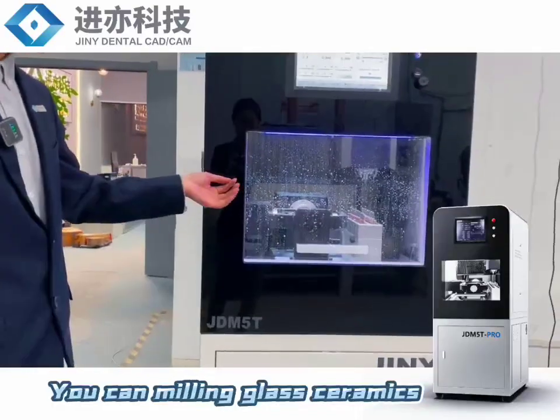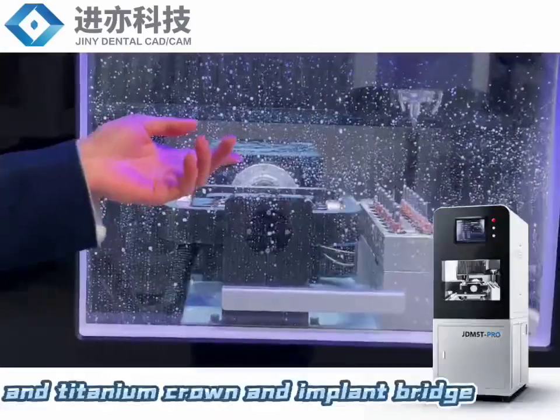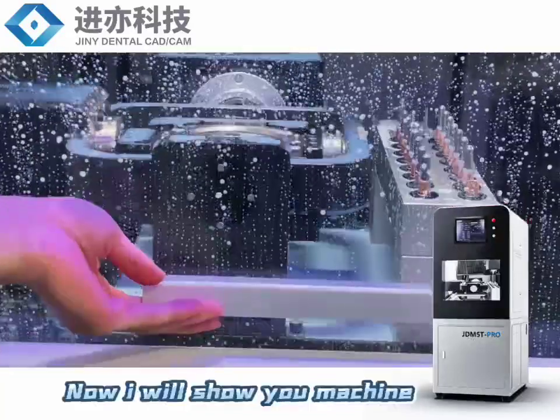You can use glass ceramic and titanium crown, and inlay bridge and inlay environment. Now I will show you the machine.